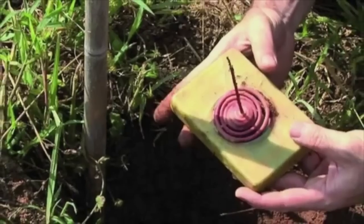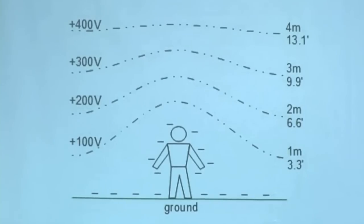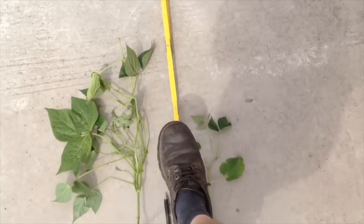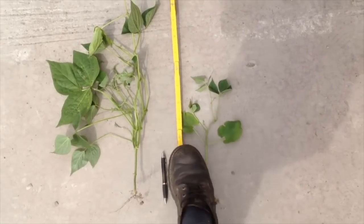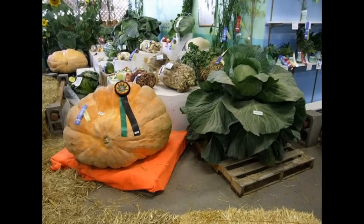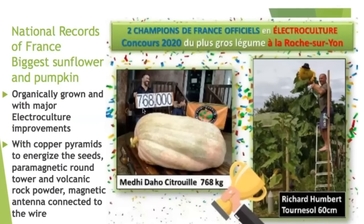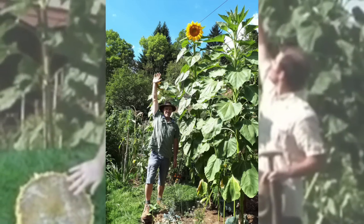Everybody now has the awareness that there is an influence of waves on life, but you can also use that in a beneficial way. That is what interests me — to develop the applications for agriculture. Just look at the size of the plants grown using natural energy. Planting the seeds for a concept that could grow on farmers everywhere: electro-culture.